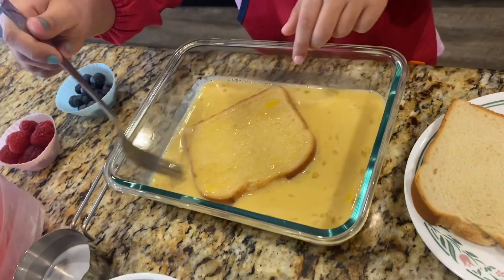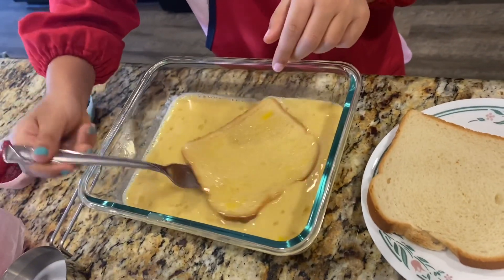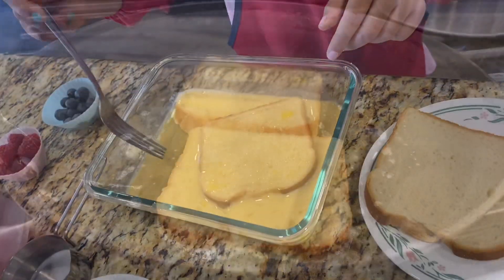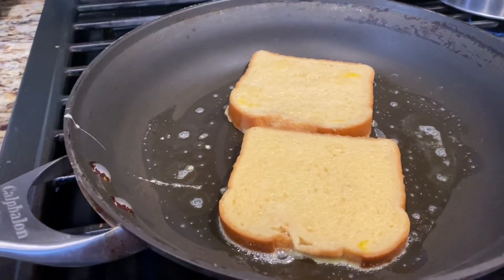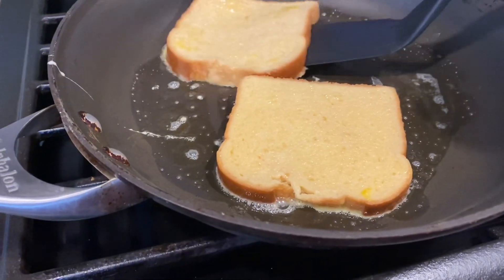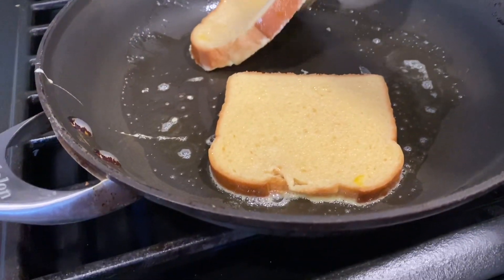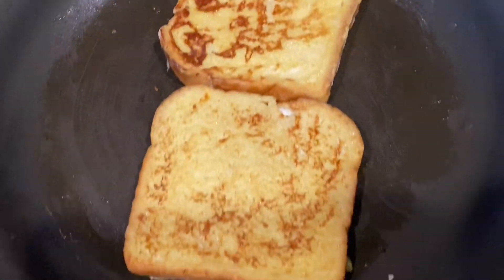Good job! Okay, the pan is already hot so I'm going to put it in for you. Leave it, leave it, leave it there — I'll do it. Don't forget to butter the pan before you toast the bread, and then flip it over to get the toasty look. I'm not ready yet. Bye — and toppings!